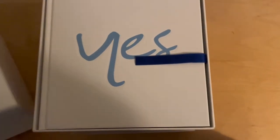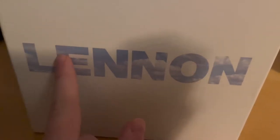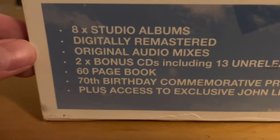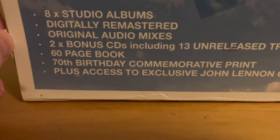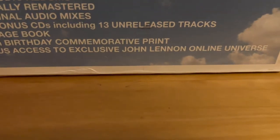Let's open this box. On the front cover we have the word Lennon glossified with the back cover of Imagine. Outside of that it's just a white box, nothing really important. With this cardboard insert that came with the original set you get to see what is included. You have his eight studio albums which are digitally mastered from the original audio mixes. It also includes two bonus CDs with 13 unreleased tracks,